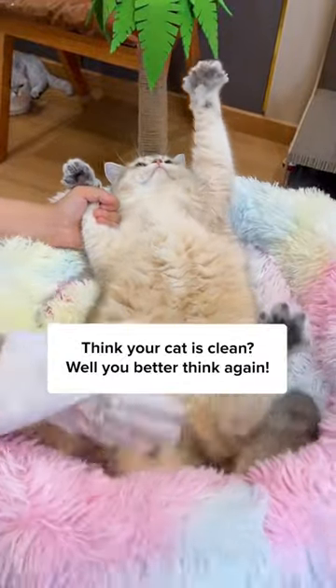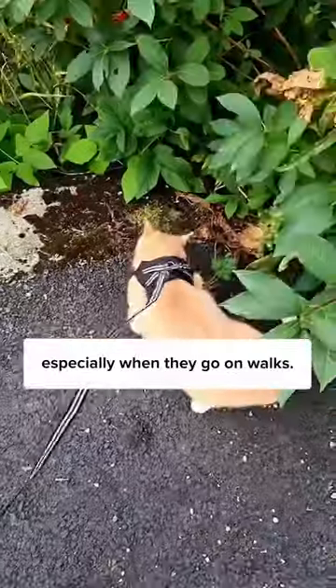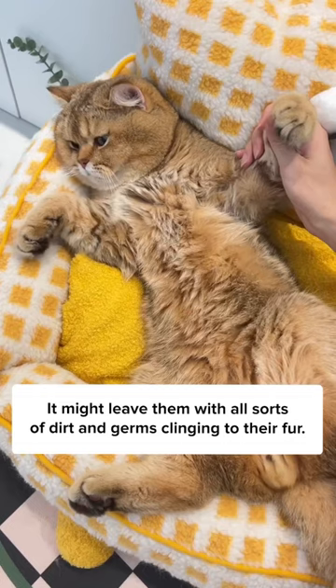Think your cat is clean? Well, you better think again. Cats lick to clean themselves, but that ain't enough, especially when they go on walks. It might leave them with all sorts of dirt and germs clinging to their fur.